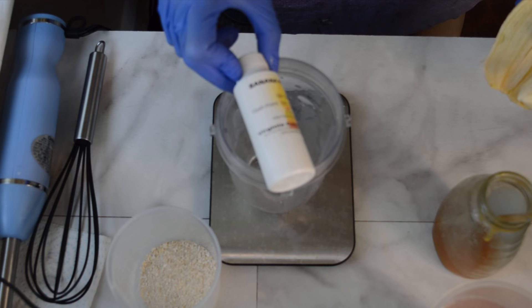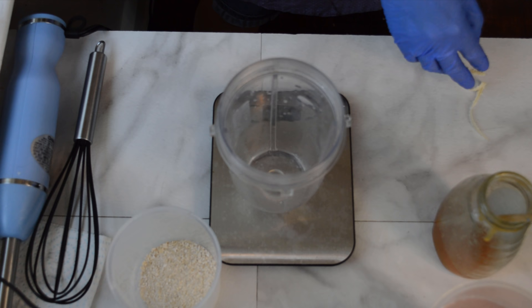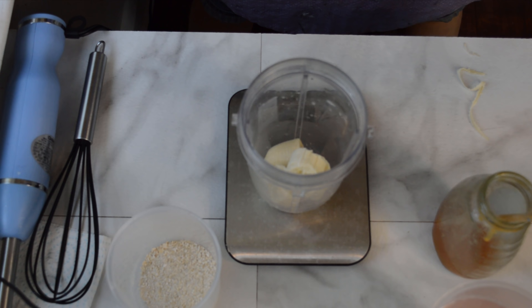I was inspired by this banana pudding fragrance from Virginia Candle Supply Company, and for some reason it reminded me of banana bread, and then from there I went from banana bread to a banana oatmeal and chocolate loaf bread. I've made that before in real life, so I thought why not put it in soap?